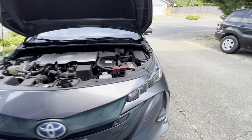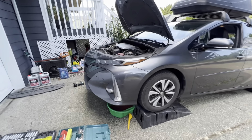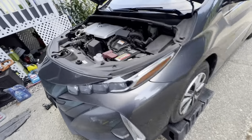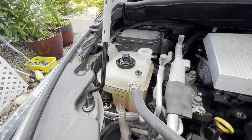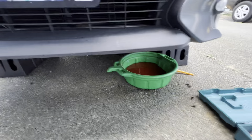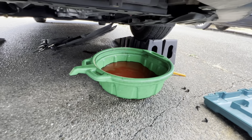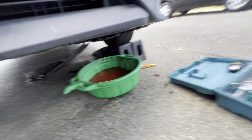Okay guys, I'm gonna recap this. I just replaced the anti-freeze coolant. You've got two chambers — you got the first one right there and the second one right there. Below is where all the magic happens. It's still draining right now, there's still fluid draining.